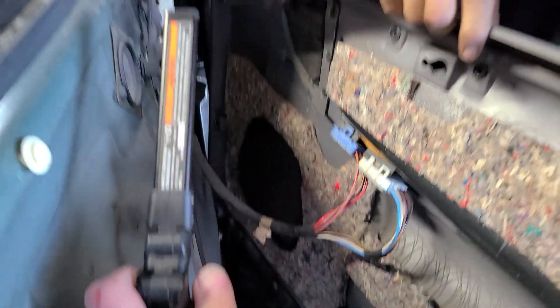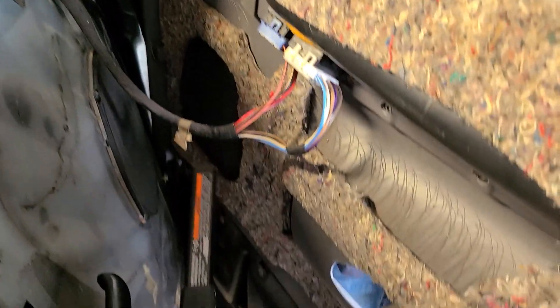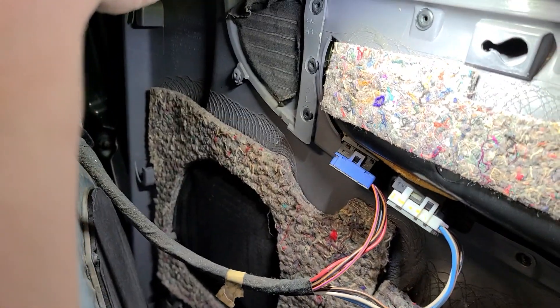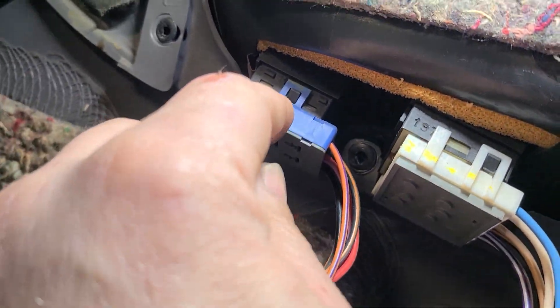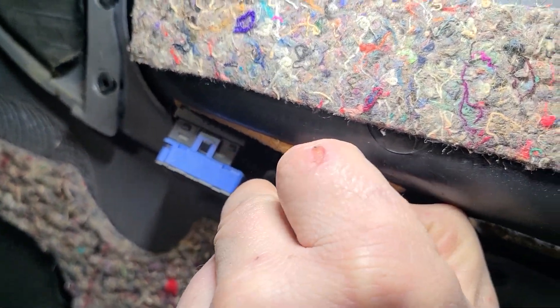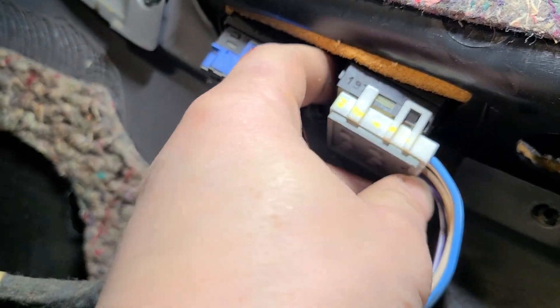You got your connectors here, so we're gonna remove those just to have free access. Over here — find some metal — that's why I love the old school trucks. You got this pin, this pin here, this one here. You're gonna have to pull it back a little bit like that, hopefully I can get it on camera.